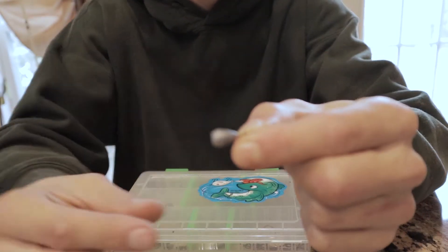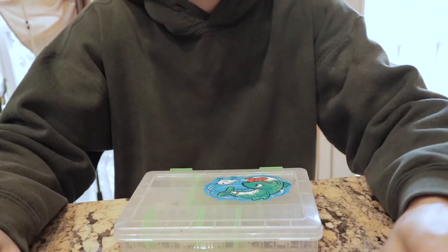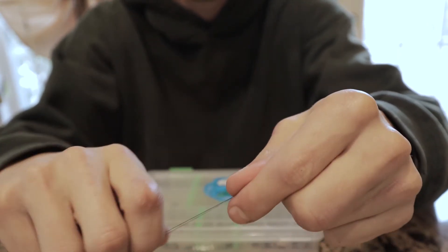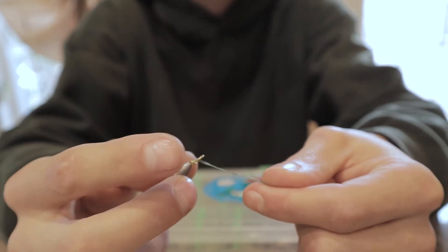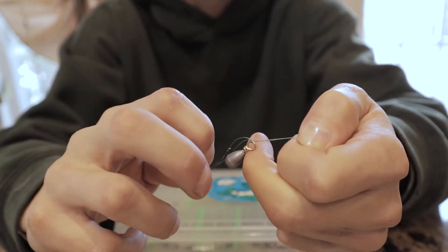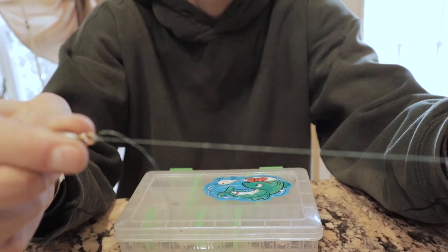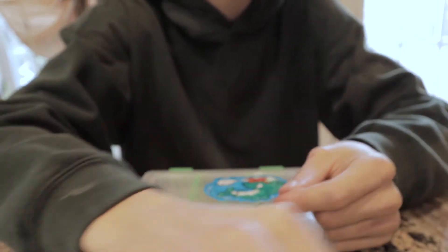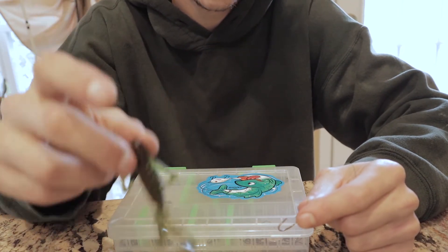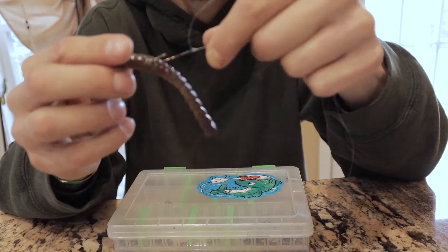Here's your drop shot weight — it's just a little egg weight with a nice split ring on top. Grab your tag end and tie a Palomar knot through the drop shot weight: double it up, run it through the eyelet, tie your single knot, run the weight through the loop, and cinch it down. You don't need fancy gobies or lizards — you can use these little creature baits, a little lizard guy, a goby, or just fish your worms on there the same way you did the Wacky Rig.